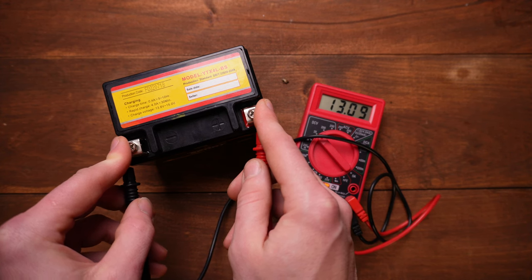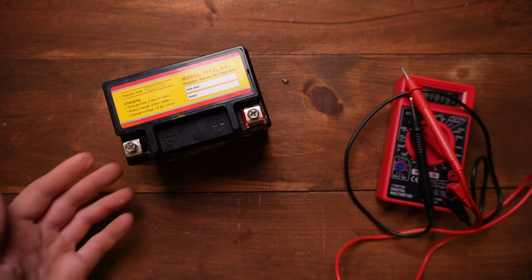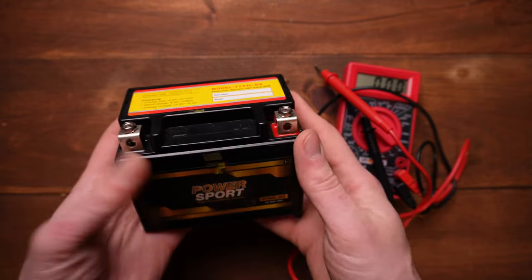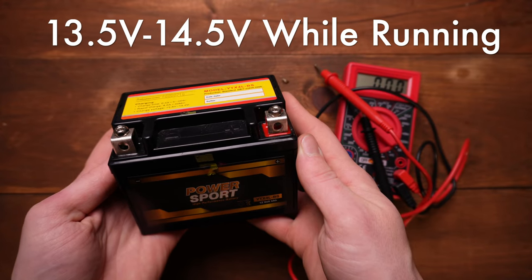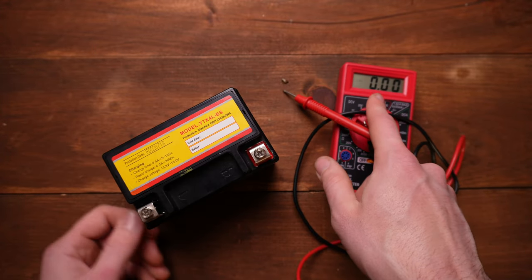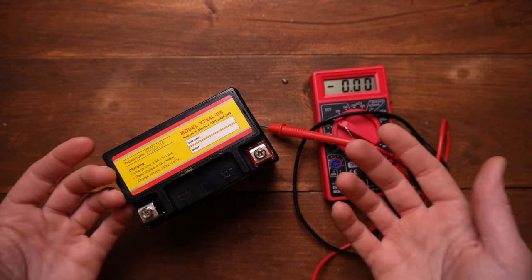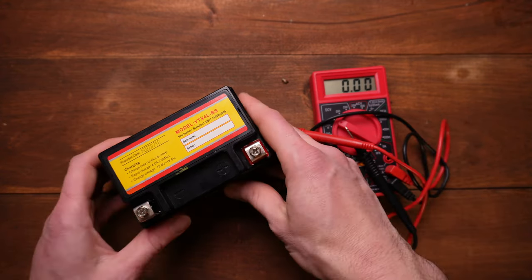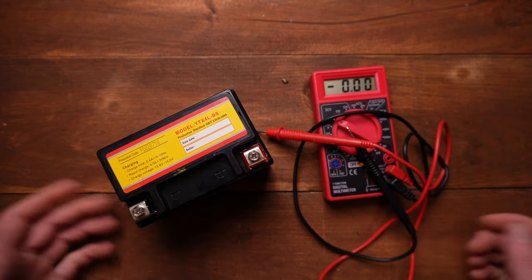13 volts means this battery is good. You want to see anything 12.5 and up, so we know the battery is charged. The next step is to put your battery in your motorcycle and fire it up. While it's running, you want to see a minimum of 13.5, ideally 14.5 on the voltage. If you're not seeing 13.5 to 14.5, your battery is not going to charge — your bike will run like a power wheels until it dies. Fire your bike up with the battery in and look for 13.5 to 14.5 on your voltmeter. That's how you test your battery.